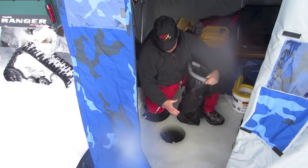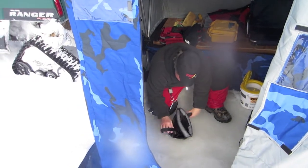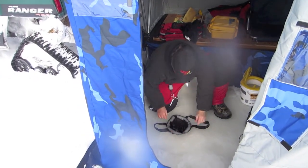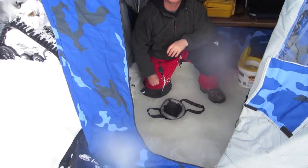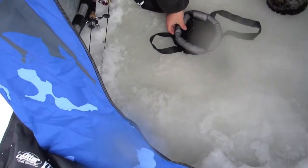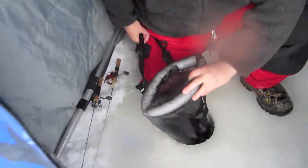You lower the bag all the way down till it floats — fish cannot pull it under. Throw your fish in, keeps them fresh, they're not frozen. Summertime, remember you can use these.